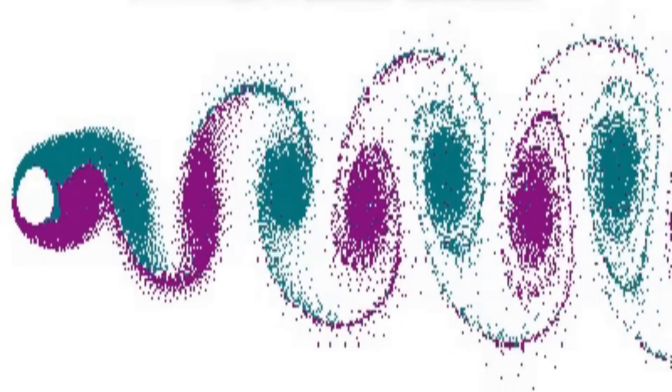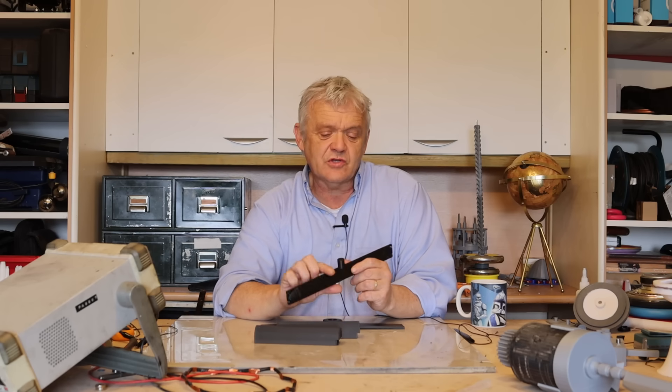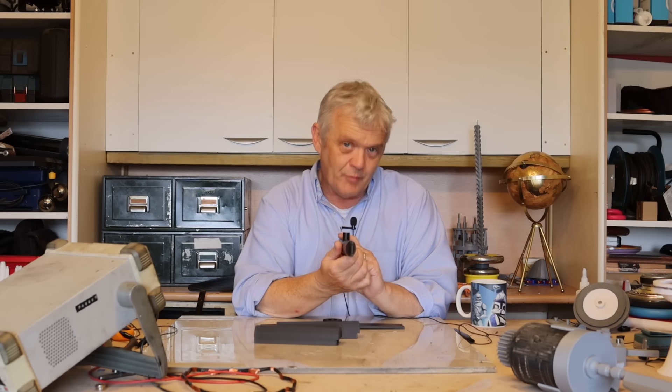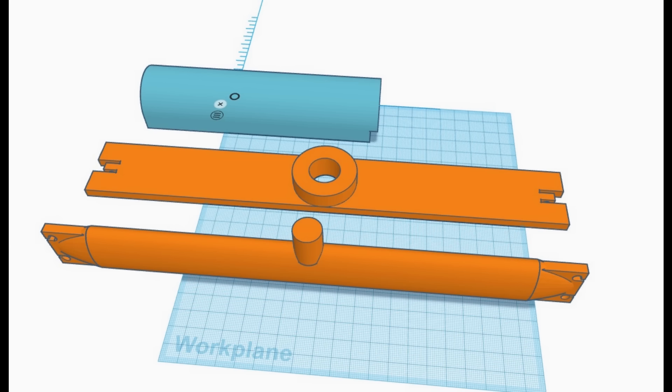The key to it is that the bar shouldn't be circular. You could make it square but you'd get different effects at the corners, so what Zephyr did was create this oval bar. There are only really four parts to it, so I thought I'd give it a go printing it.